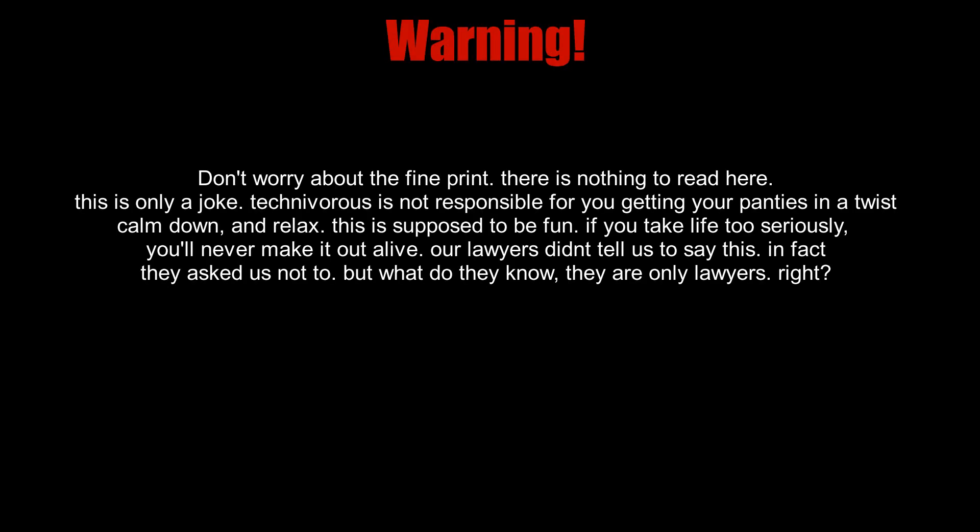Warning: this video contains graphic depictions of 3D printer content. Side effects include, but are not limited to, obsession, addiction, loss of friends, loss of sleep, and possible divorce.